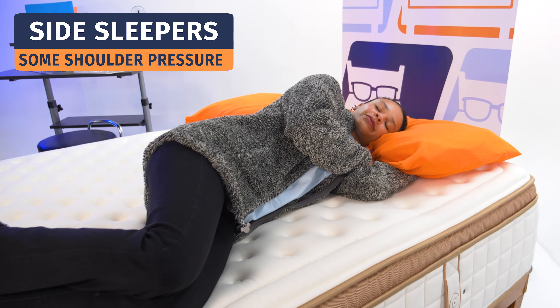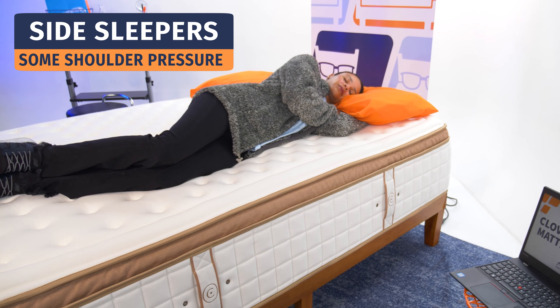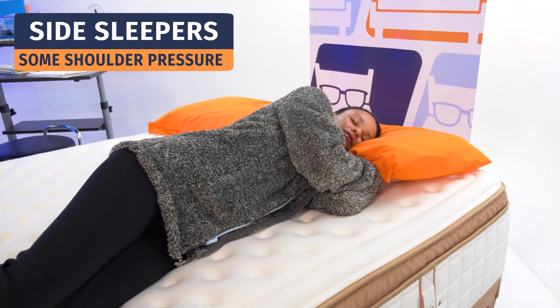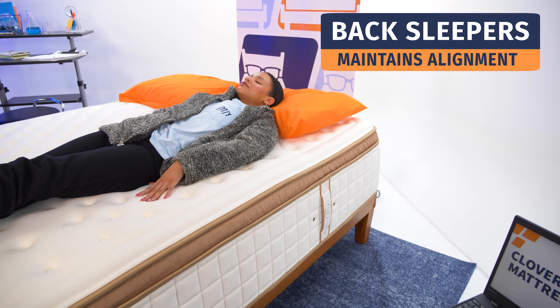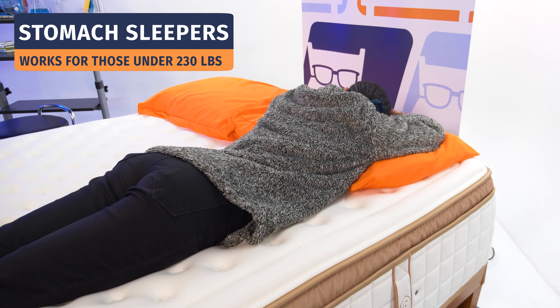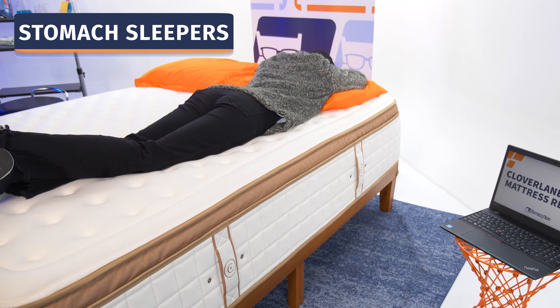Now let's see how the Clover Lane foam mattress works with different sleeping positions. For side sleepers, you need a mattress that relieves pressure from the hips and shoulders while keeping the spine in a straight line. This bed offered really great alignment; however, we did see shoulder pressure build up for all three weight category testers, so if you have shoulder pain, be aware. For back sleepers, it's better news — all you need is a mattress that maintains a natural S-curve, and this bed did that very well for all back sleepers. For stomach sleepers, you need a firmer mattress to keep the hips elevated. Since this plush soft is already quite firm, it works well for light to average weight stomach sleepers; heavier sleepers should probably opt for the luxury firm or firm.